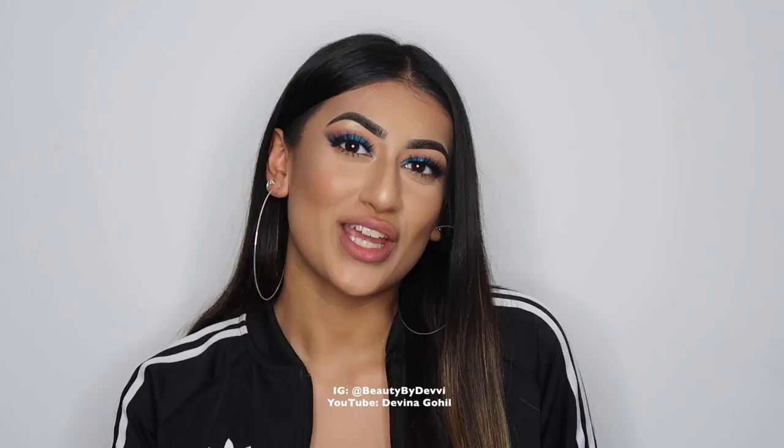Hey guys, welcome back to my channel. Today I am going through my highlighting and contour routine for you. I go through creams, powders, everything from A to Z. I really hope that you guys like this video and you find it interesting. If you do, please be sure to let me know in the comments, or just generally drop me a comment and I'll be replying to them.